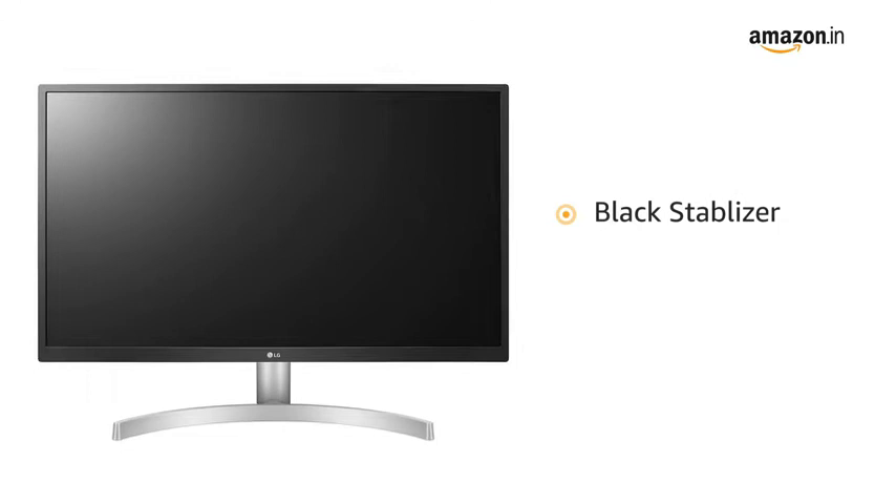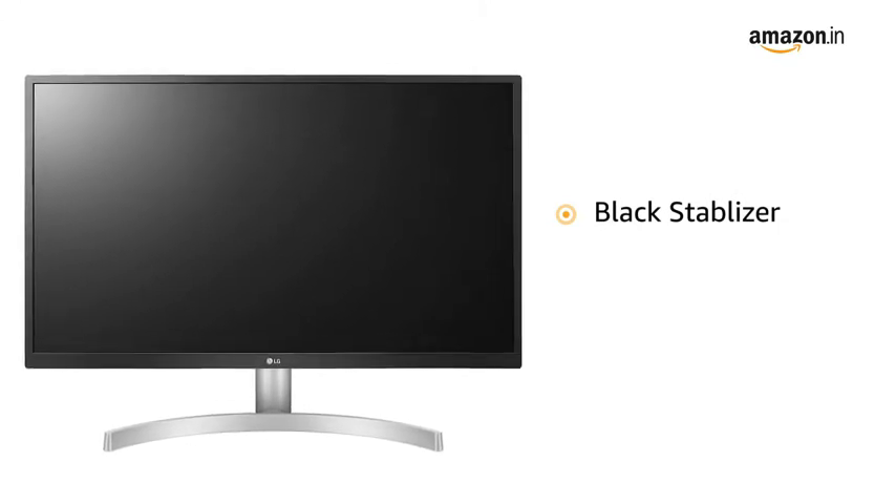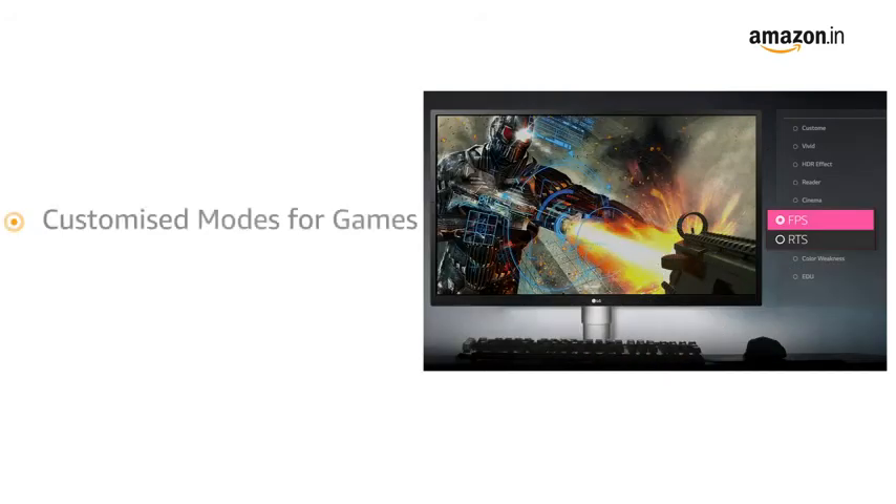The monitor comes with a black stabilizer that brightens up even the darkest corners, giving you better visibility in games. It also comes with customizable modes for games that lets you choose between FPS and RTS mode, and lets you adjust and optimize the settings for any type of game.